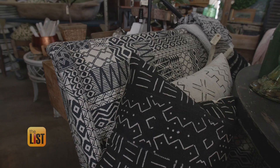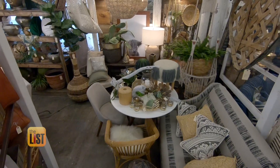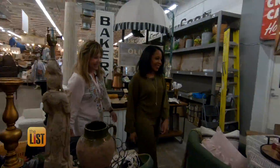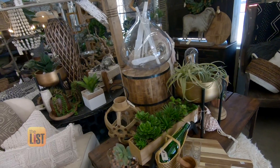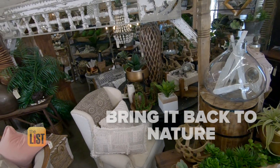Ready to reinvigorate your home decor? We hit a vintage marketplace and had owner Kim Rollins walk us through some of the hottest themes. She says you can rejuvenate like you're in the jungle — she calls it 'jungalow.' This spring we're going on safari, and the best way to incorporate it is to get back to nature.